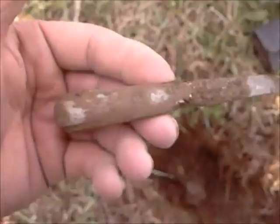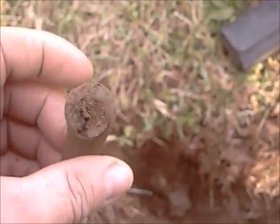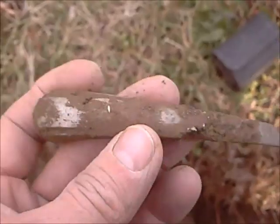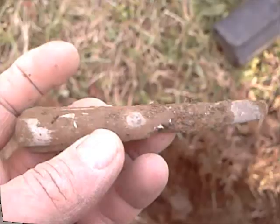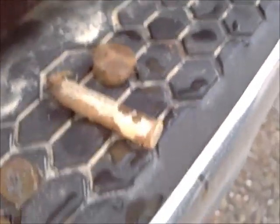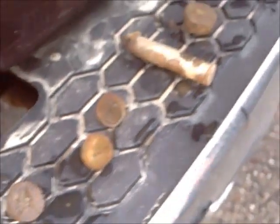It's a car handle off an old door — maybe a suicide door, Bonnie and Clyde days or something. Not finding too much, might have to go to the main part. All right, we got two or three dimes and some shotgun shells.